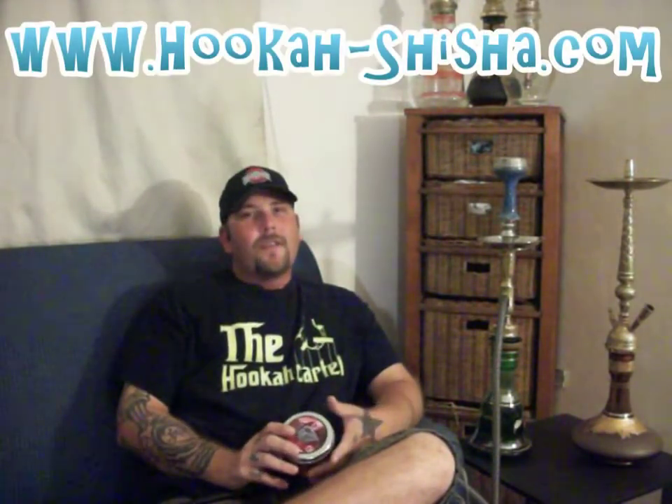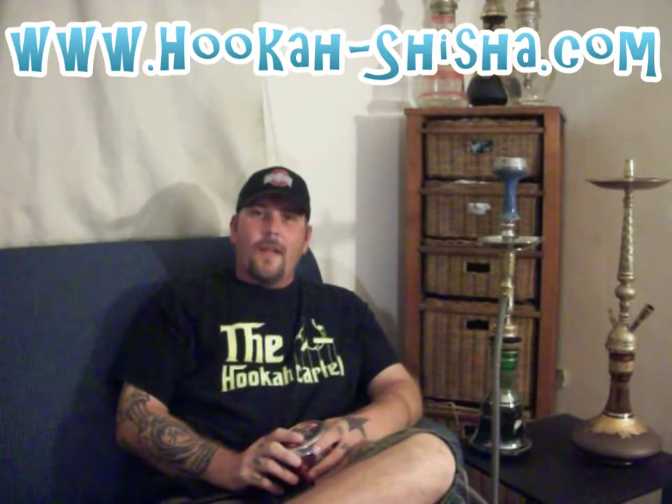Hey, what's up everyone? It's Mike here with another Sisa tobacco review. Tonight I've got Roman Turkish Coffee, courtesy of the good folks at hookah-sisa.com, so a huge thanks to everyone over there.